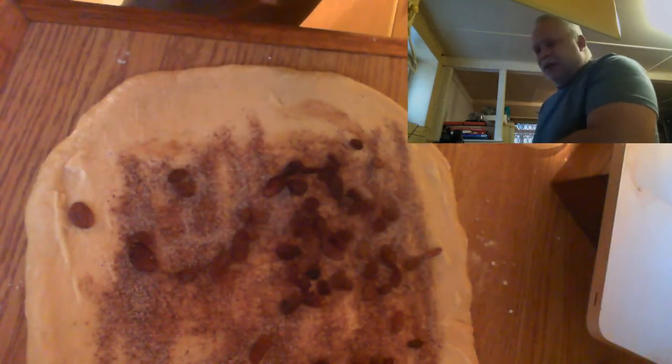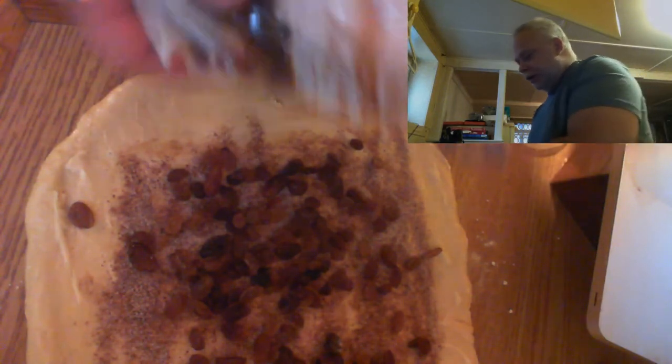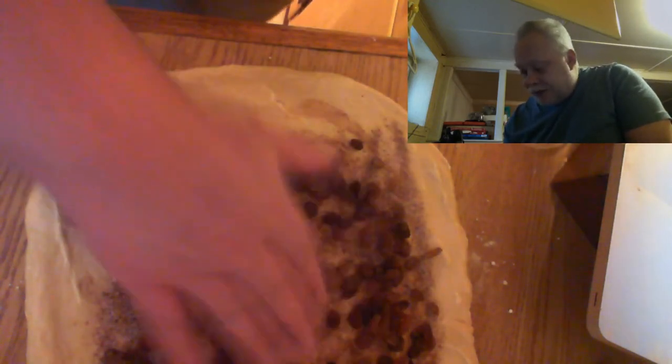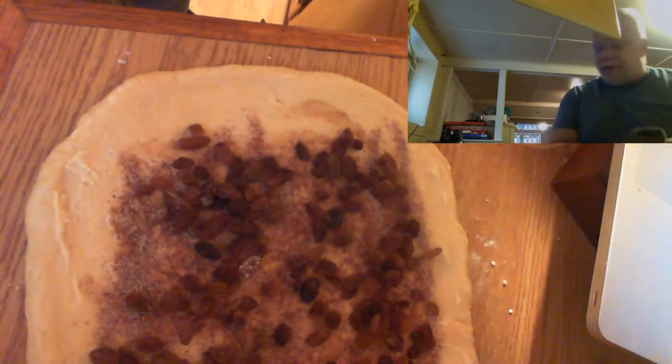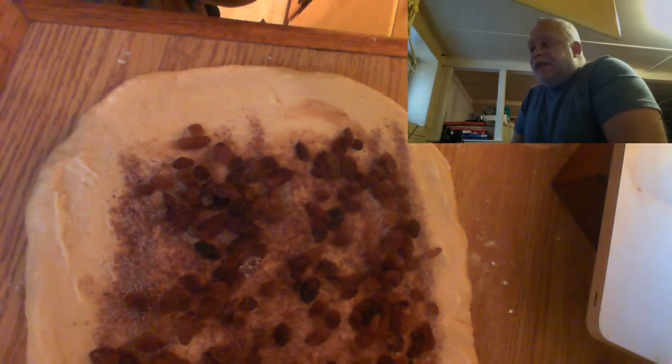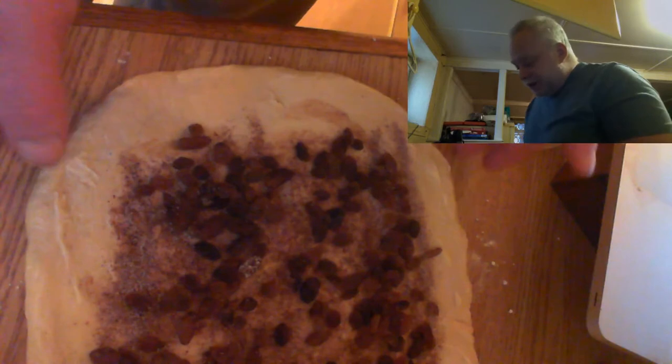I like using golden raisins, or sultanas as some people call them — they're just a little bit softer, they've got a really nice sweet flavor, and I think it just works really well in this dish. I'm putting on a lot of raisins because I like them and they're good for you. If you don't want as many raisins, don't put as many. If you don't like raisins at all, don't put them in. I've done this with chocolate chips and with Nutella in other breads and it came out really really nice. Around the holidays you can use candied fruits — dried cherries, dried apricots, neon green and red candied cherries all work just as well.